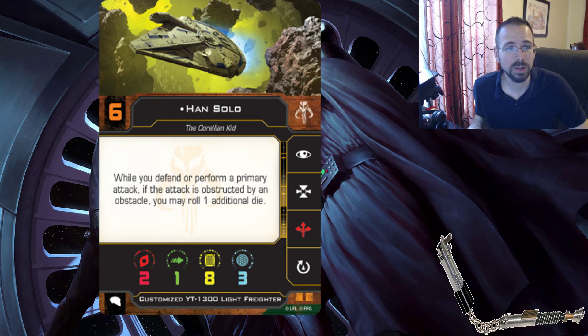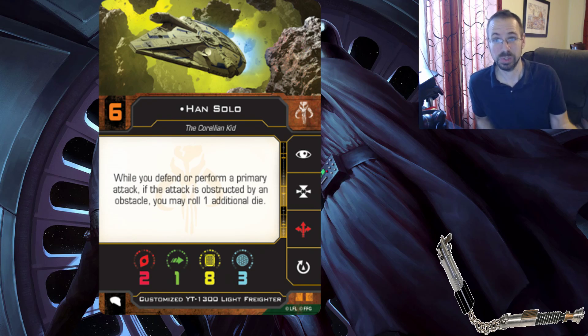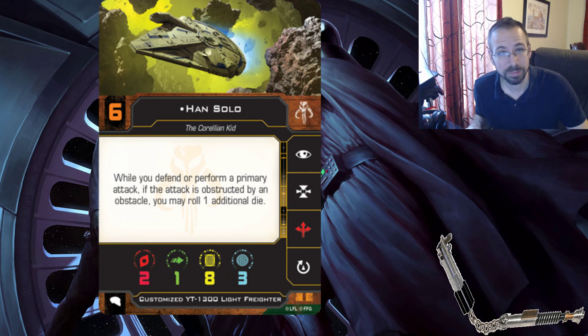We only have one agility, we do have eight hull and three shields, but there will be a little more shielding once we get to the escape pod. The new Falcon has boost built in, but it's a red action, so it's going to cause you a stress if you want to boost. They do have engine upgrade available, which will turn that red boost into a white boost. Other than that you can focus, target lock, and adjust your mobile firing arc.